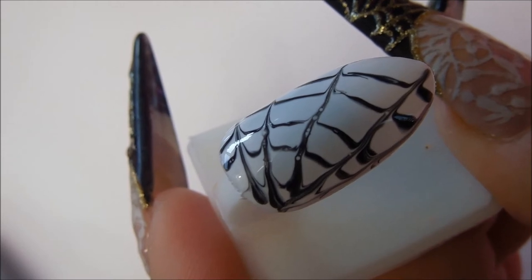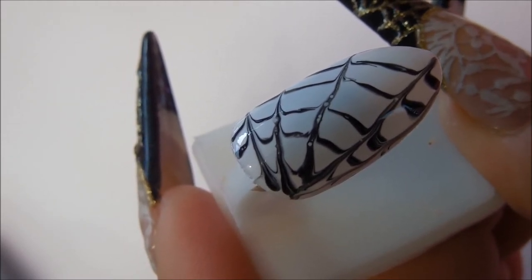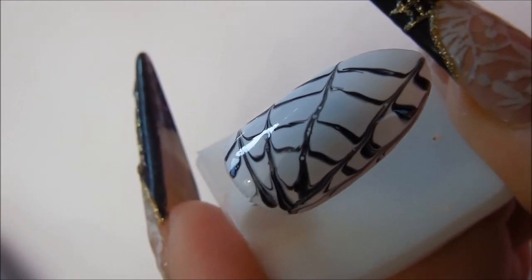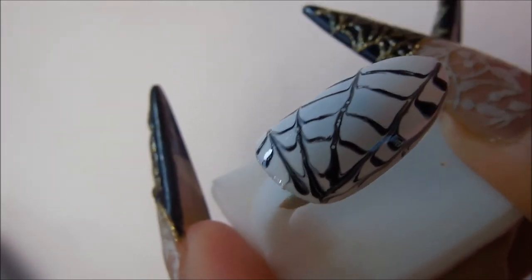Now I'm going to top coat the nail. What I use for a top coat is my sculpting gel — it's a thinner consistency than a builder gel and it works just as well. I'll put the brand name down below in the description box for you.